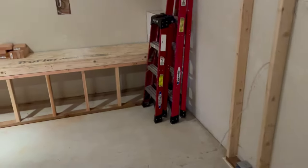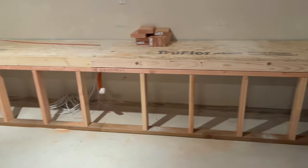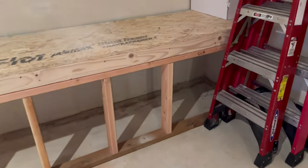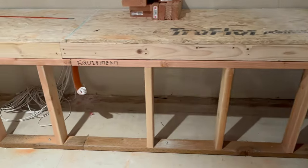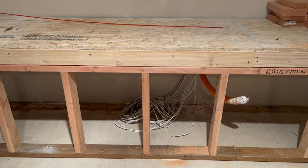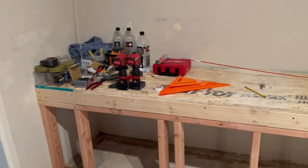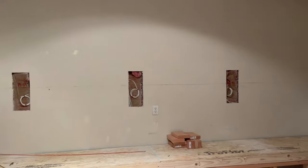Stepping down, you've got a stage which is 24 inch by 24 inch. The reason we're doing a stage is it allows us to run a grill cloth across the front, pull out the equipment rack, house the RGBW power supplies and transformers, the left sub, and then left, center, and right speakers.